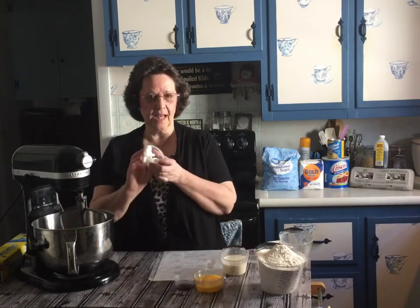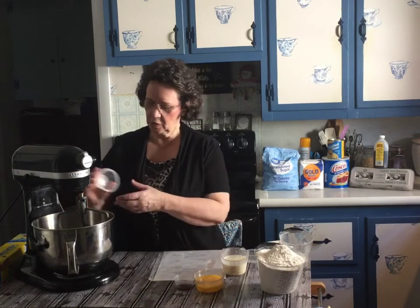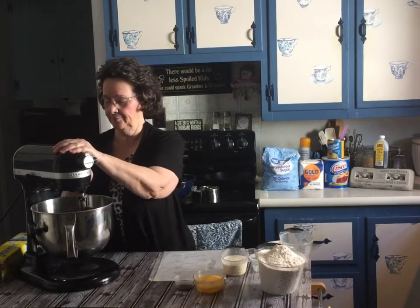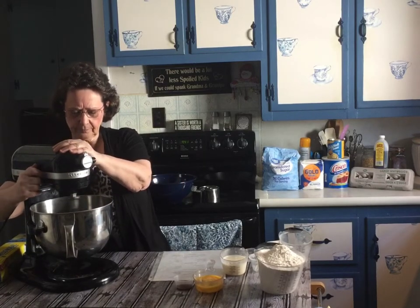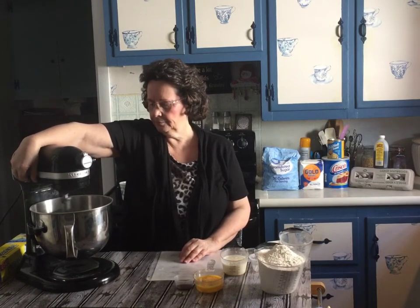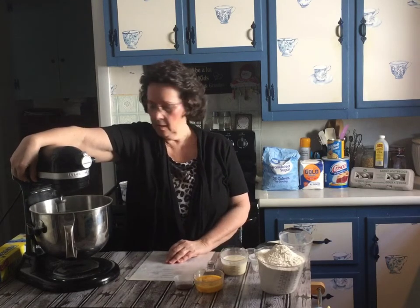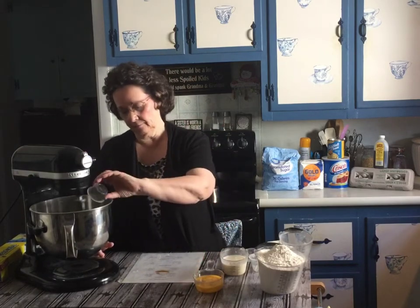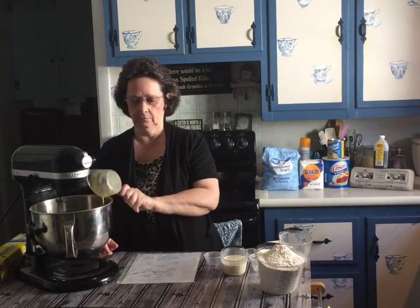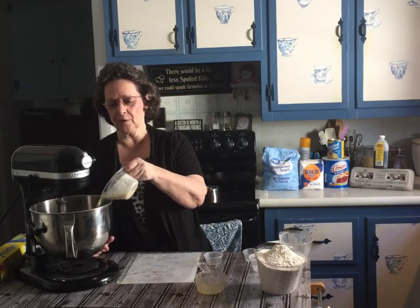Then we have three tablespoons of lard. I'm going to start my machine here to start incorporating it — I know it's loud but I like my machine. You're going to have that pretty much on medium, and then you start adding your other ingredients: one teaspoon of vanilla, two eggs, and one and a half cups of buttermilk.